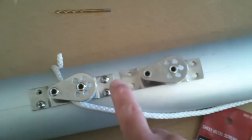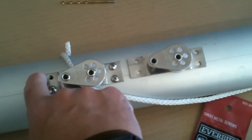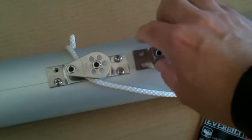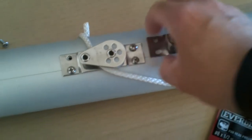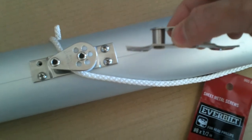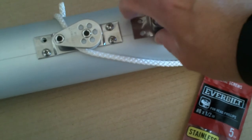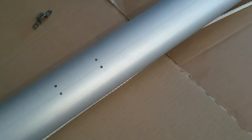One thing I did notice is that on my cheek block, these corners don't stick up very much, whereas on this one there's a little upward bend at the end. So I'm going to have to do a little bending to get this thing to sit on my boom just right so that I don't have sharp edges. I think that's going to be a little bit of a trick, but not too bad.